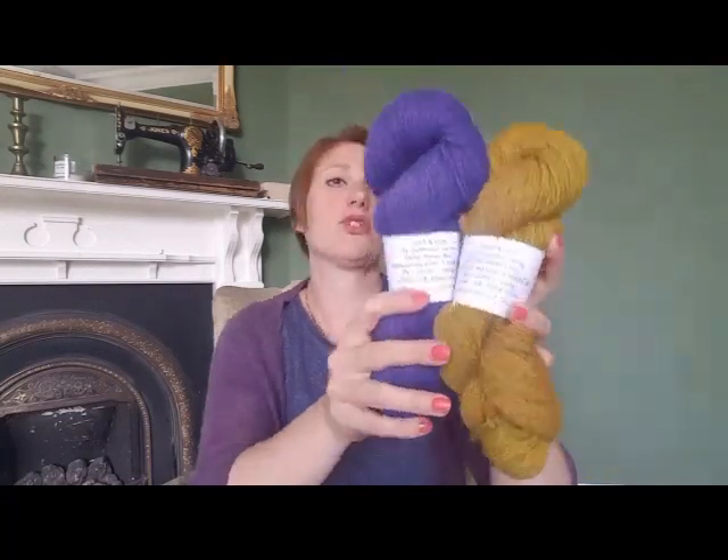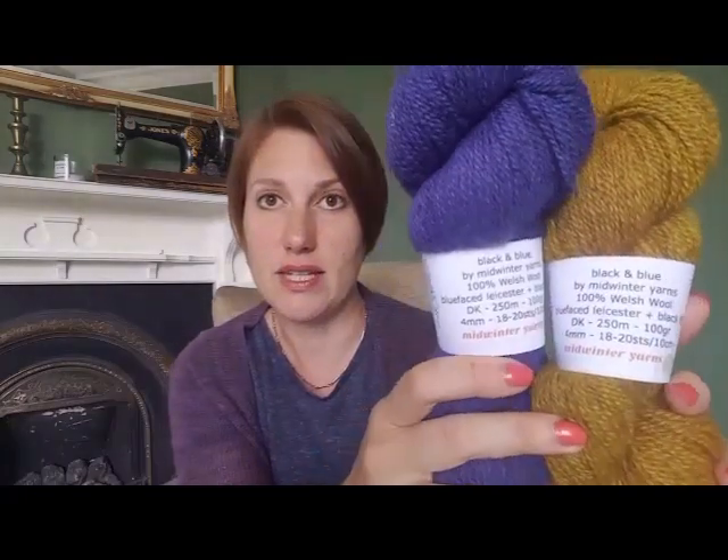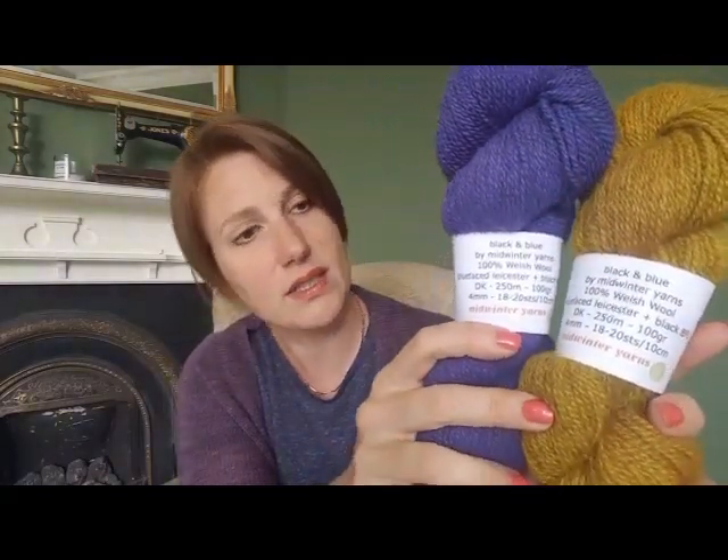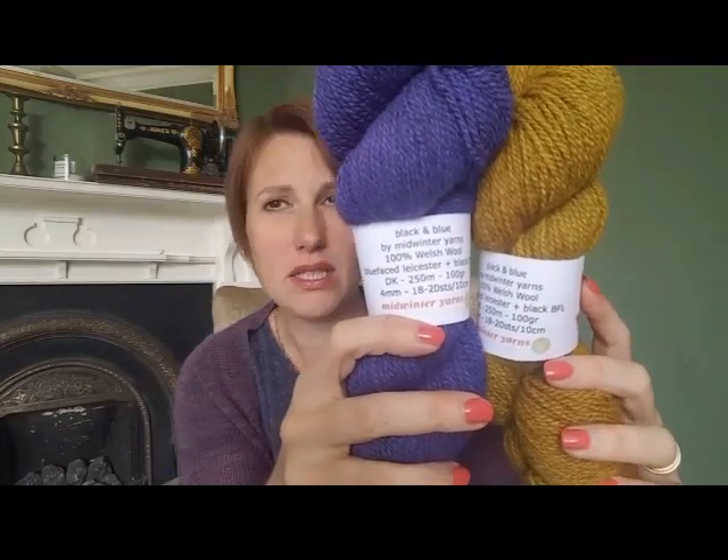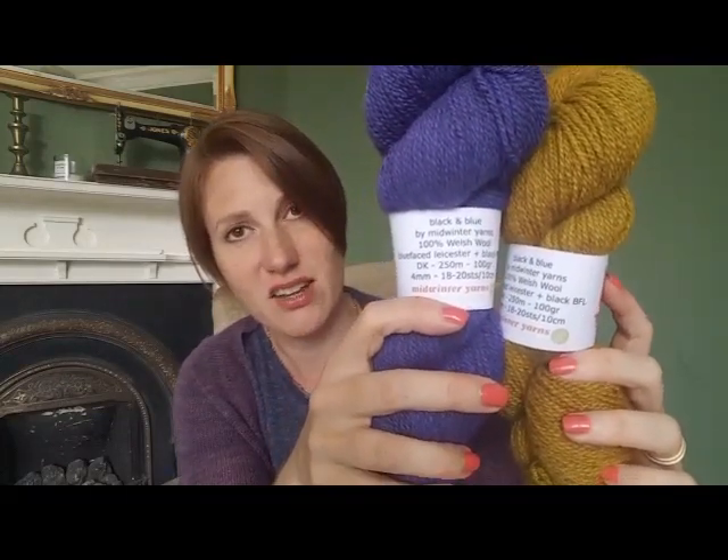It's called Black and Blue by Midwinter Yarns — 100% Welsh wool, Blue-faced Leicester and Black Blue-faced Leicester, DK weight. I bought a skein of sort of indigo purple called Wizard's Hem, and then this gorgeous mustard dirty gold called Eternal Dalek.